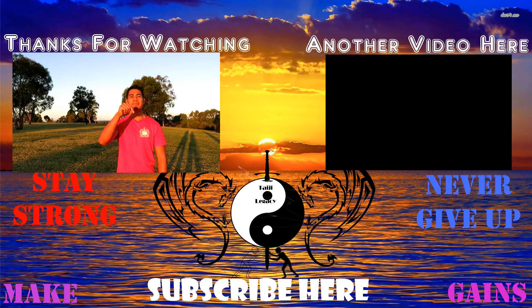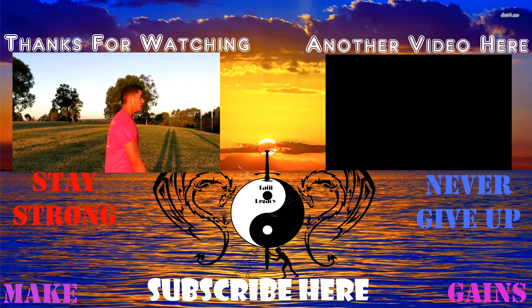And subscribe button down here. Thank you guys for watching. Bye.